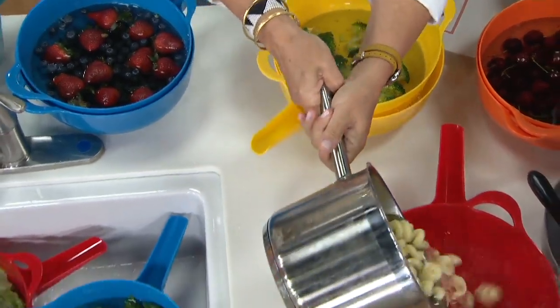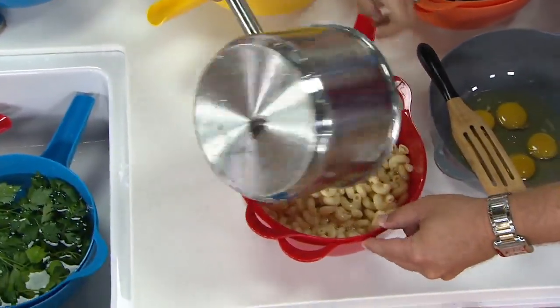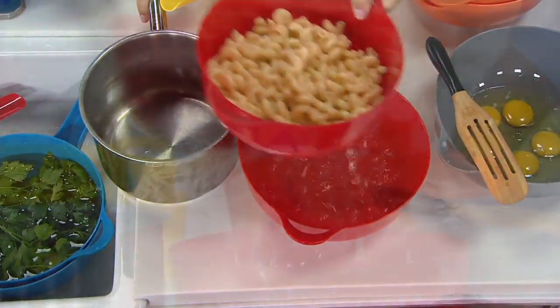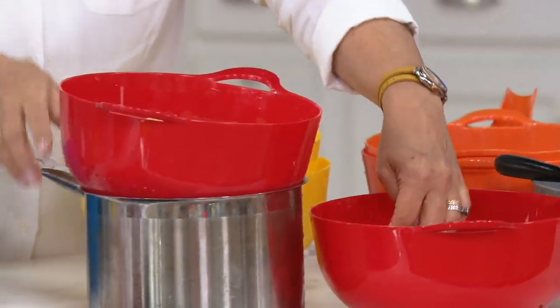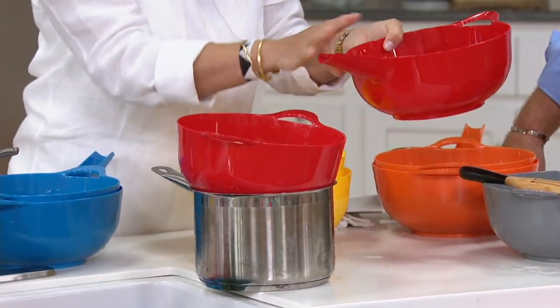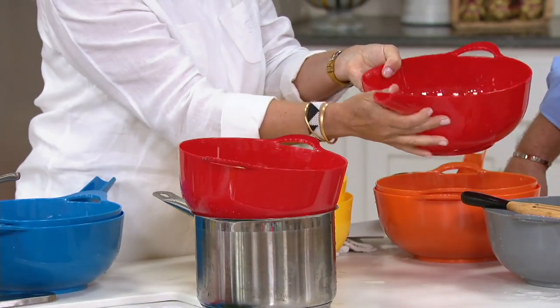How about you cooked your pasta and you want to just strain it out? So many pasta sauces these days — it's really smart. You can just take some of this pasta water, which is nice and starchy, and because you have that handle, you can pick it up and turn it around and loosen back up your pasta sauce.